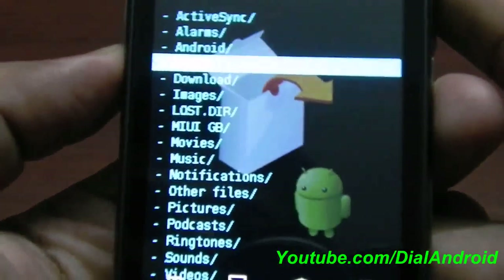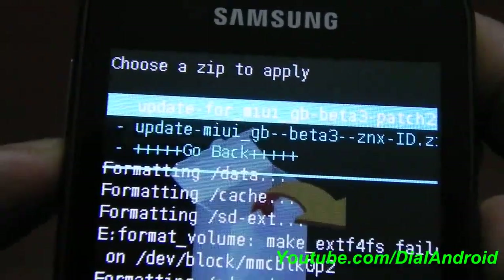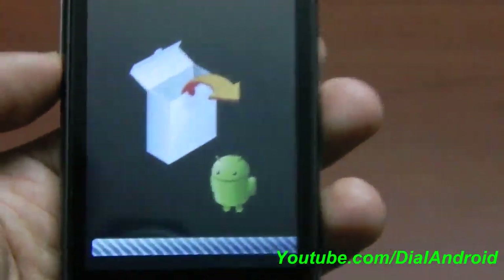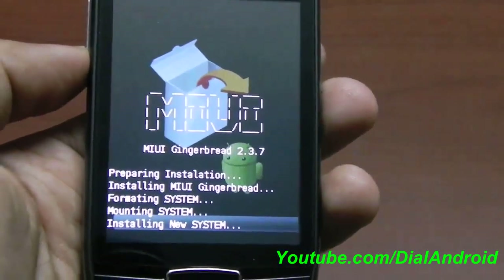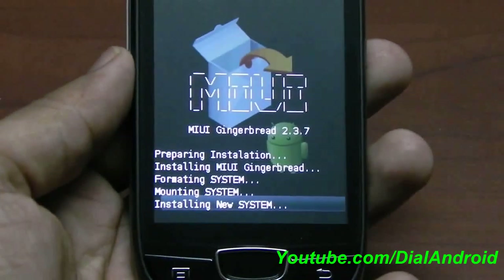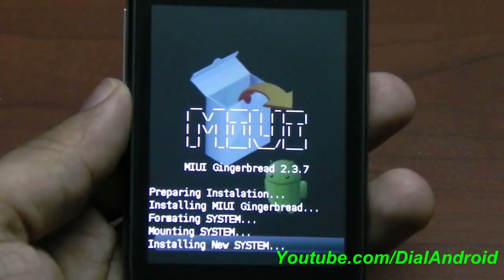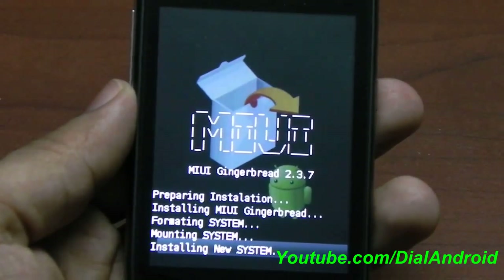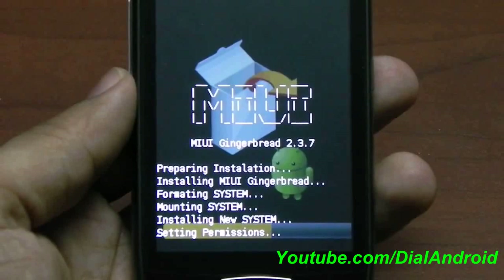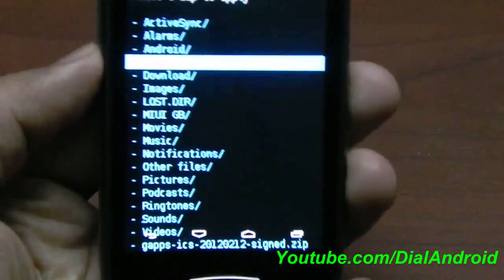Battery status wiped. Now go to install zip from SD card and locate the folder where you have pasted those two zip files. First I will install the beta 3 file and then the patch. Installation will take a little time — you can see the progress here.